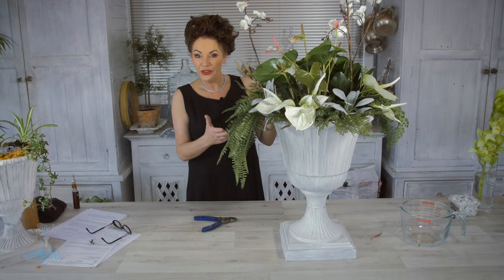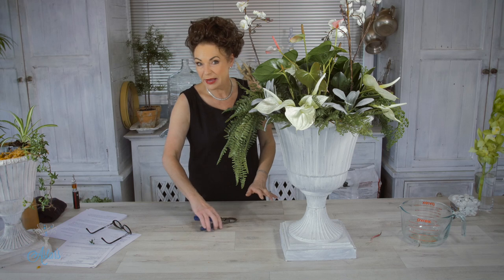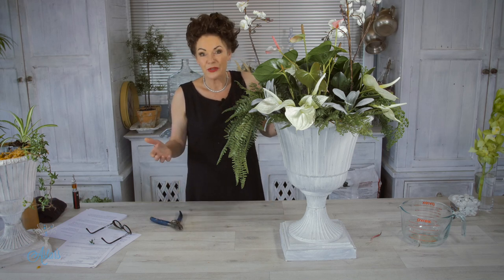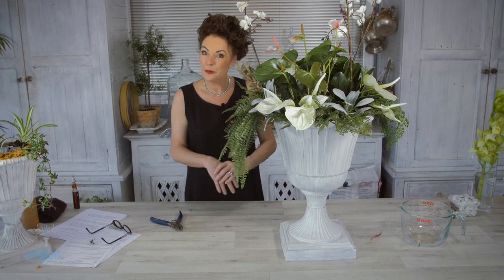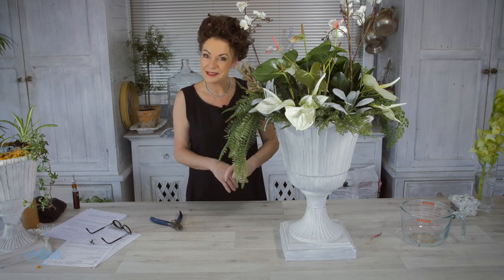So there we have a potted fleur, or a French indoor garden — that was simple to put together. I hope Joan that this has helped you with different ways that you can come up with a potted fleur. Thanks for watching and I'll see you another day.